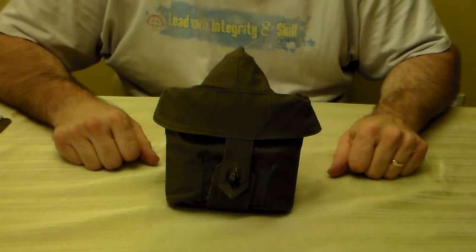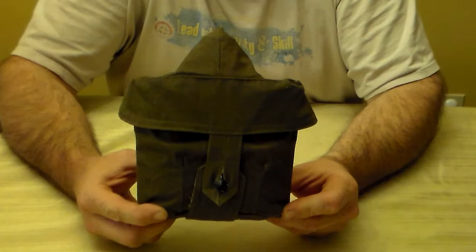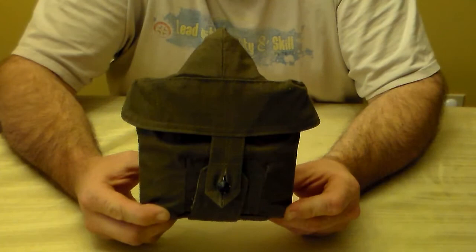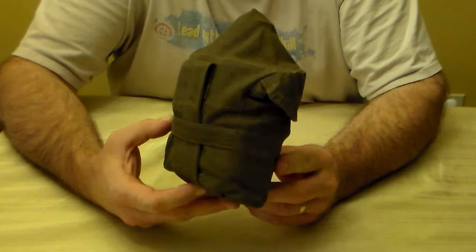Thanks for joining me again today. We're going to talk about this new kit I just received a few days ago. I got it in the mail directly from Russia — I ordered it off eBay. It's called the Soviet VDV paratrooper mess kit; it's an all-in-one mess kit.